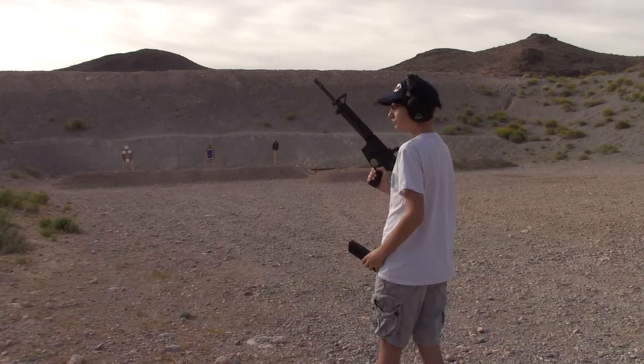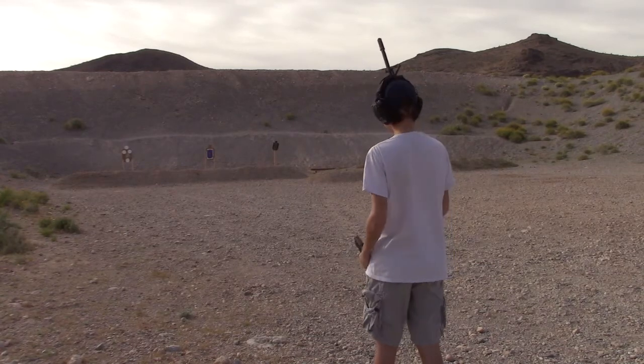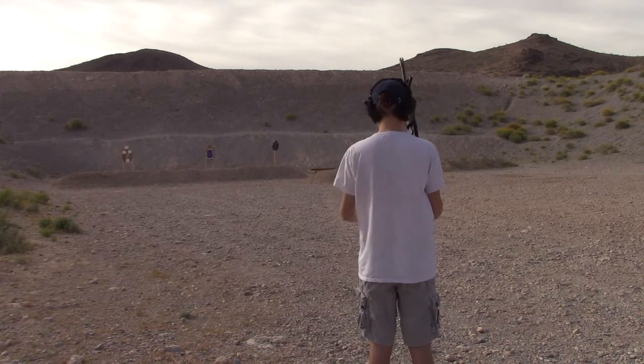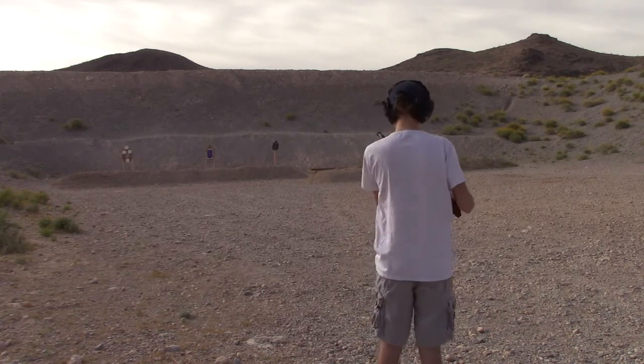Here's the Springfield Armory Saint with the new War Comp muzzle device from Surefire, unsuppressed — 15 rounds. Let's see how it goes. Range is hot.